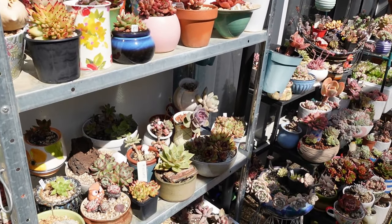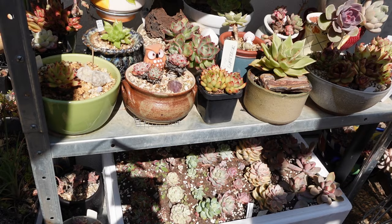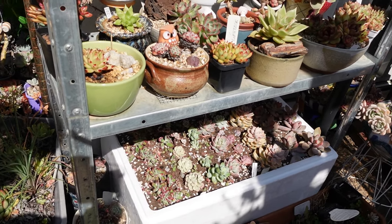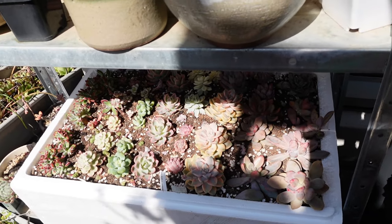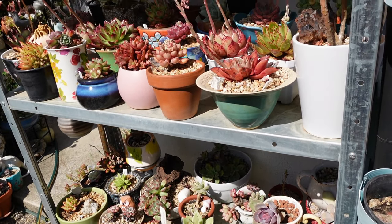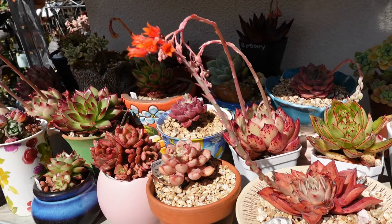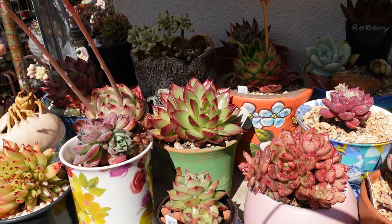Inspection time! I finally put my styrofoam planter where it's supposed to go, and I thought I'll just go and check on my beautiful babies. I think they look happy there, so I thought I might as well do some inspection — inspection time to see what my babies are doing. Come and inspect them with me.